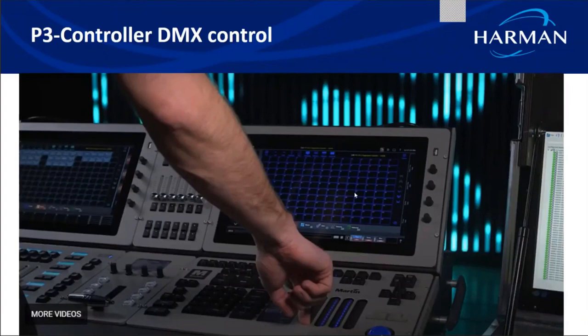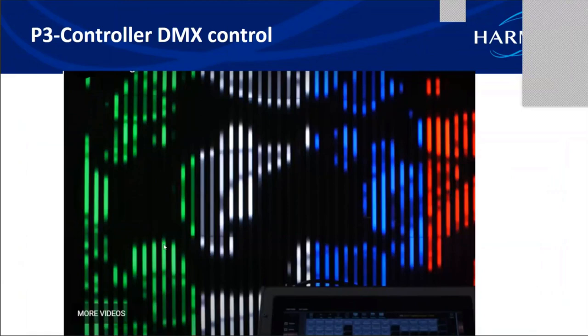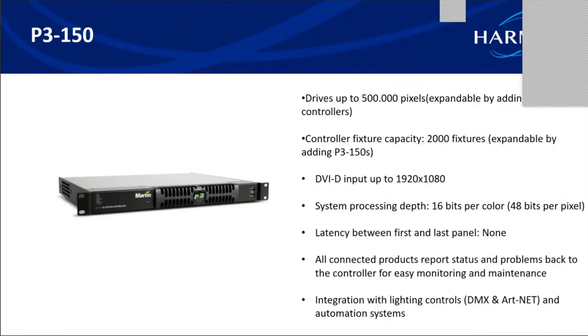The P3 controller can be connected to a lighting console through ArcNet. ArcNet has an edge over DMX — DMX has only four universes whereas ArcNet can expand up to 32 universes. While the video plays in the background, you can also change colors using DMX, or do segment-wise color changing. All fixtures connected to the P3 controller get automatically addressed onto the lighting console. In addition to color changing, you can do intensity changing, blackout, or freeze both video and colors.